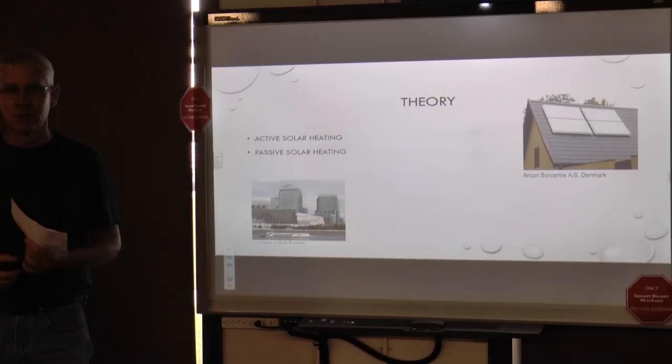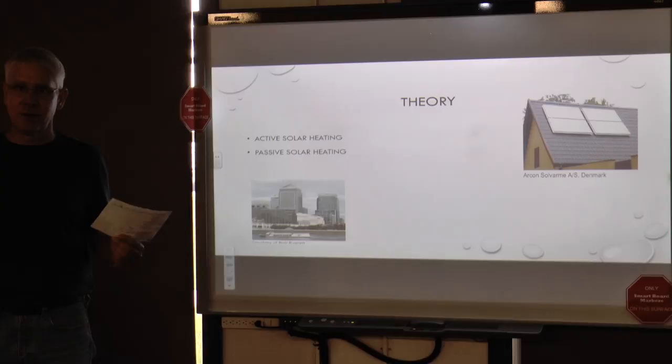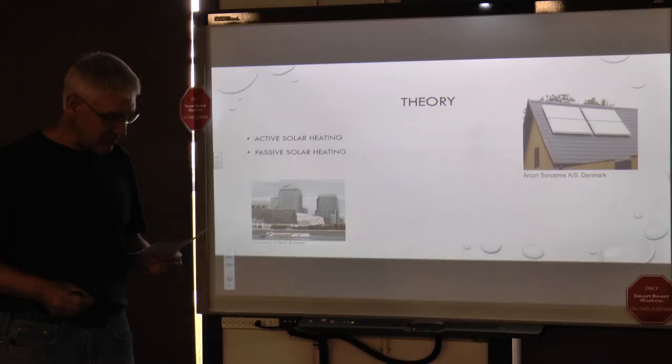Passive solar is what you would commonly recognize as greenhouse heating — buildings, windows, sun passing through windows collecting heat, those types of situations. We ended up using both with ours. We had focused sunlight through the Fresnel lens onto the collector, and we also took our 60-gallon tank and painted it black so that heat from the sun would be absorbed into the water — two different ways to heat it.